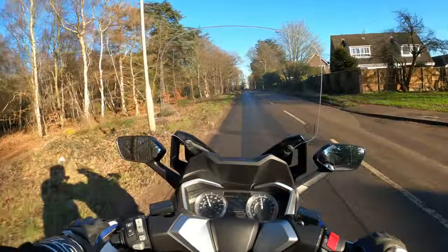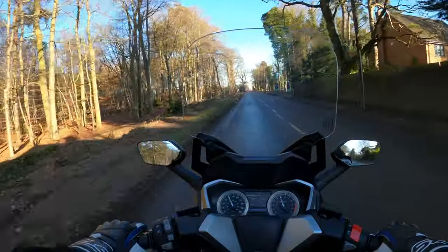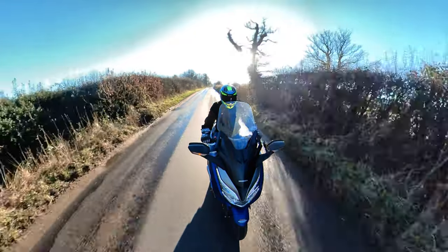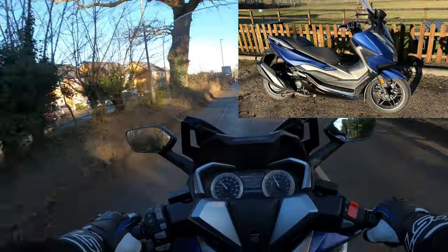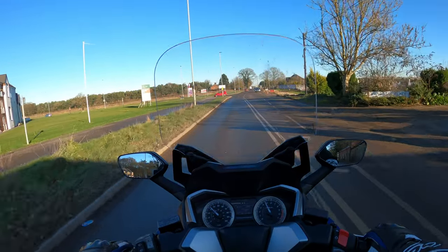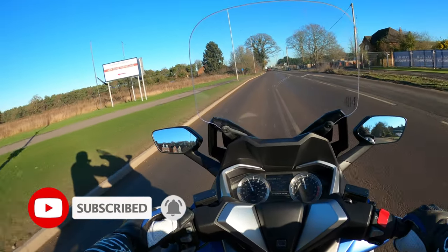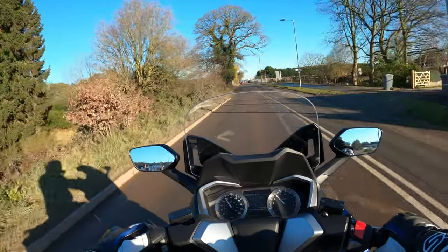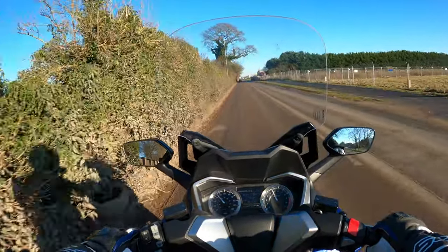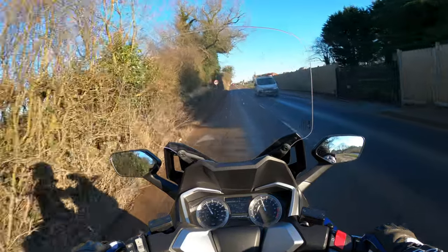Welcome back to the channel, much appreciated for joining me. On this review I'm out on the Honda Forza 350 - very nice. First impressions: I've just jumped on, sorry if I'm shouting a little bit, it's breezy. I've got a nice screen here deflecting the wind and it seems to be doing a good job, although we're not going too fast at the moment.